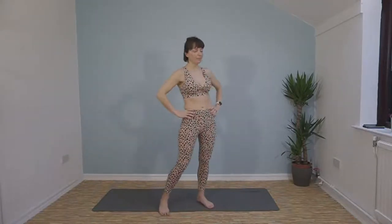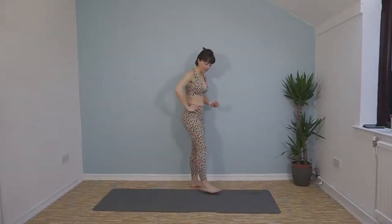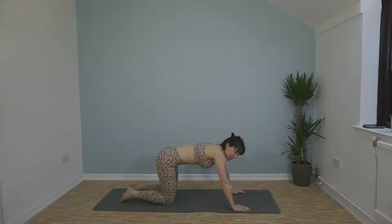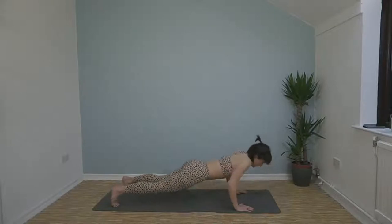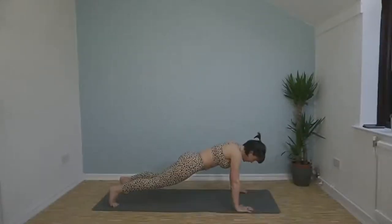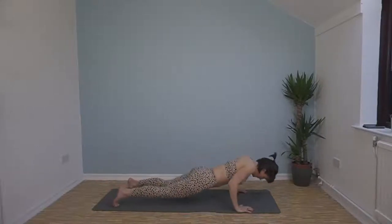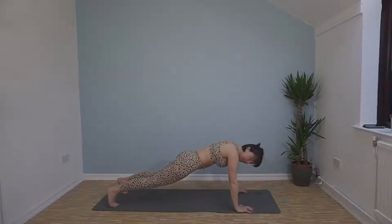We've got press-ups now — still another 20 seconds till we start. Press-ups for 45 seconds. If you can do them off your feet, great; if you need to do them off your knees, go for it. Just keep a steady rhythm and go at a level and a pace that challenges you. Here we go. If you keep your elbows tucked into your ribs it targets your triceps a bit more too. Less than 20 seconds left — come on, 10 left.